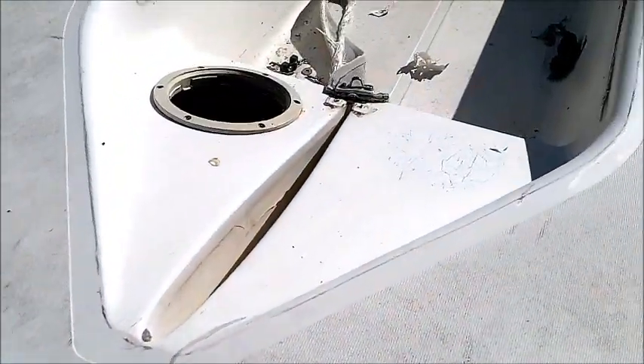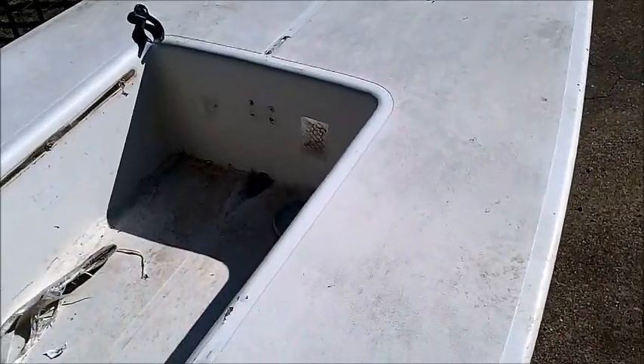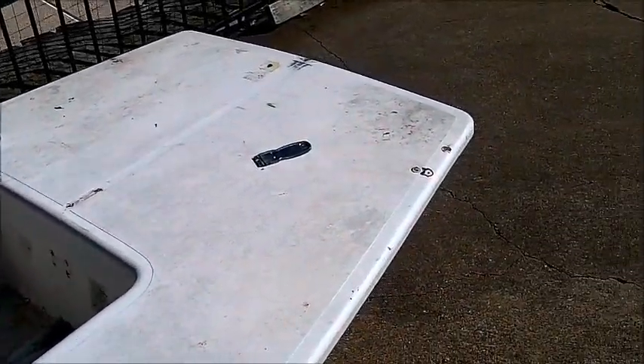Starting to strip all the stuff off of it, got to get it cleaned up. It's number 151-06-0. So as you can tell, it needs a little work. But this is going to be the kids' boat and my fun project.